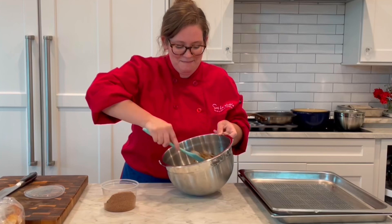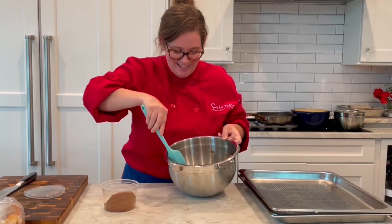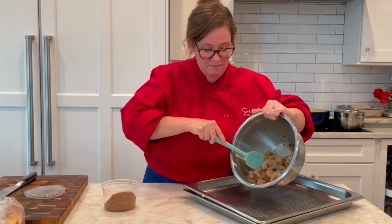Our steam oven is beeping at me because I need to add water. All right, nothing too crazy. We'll get these on here and they'll go in for just under 10 minutes.